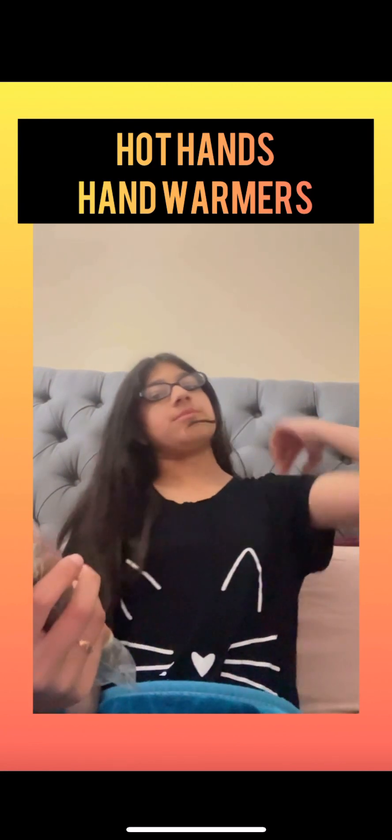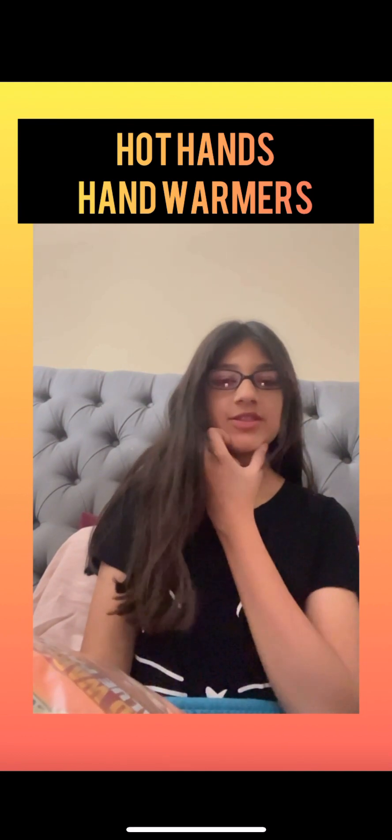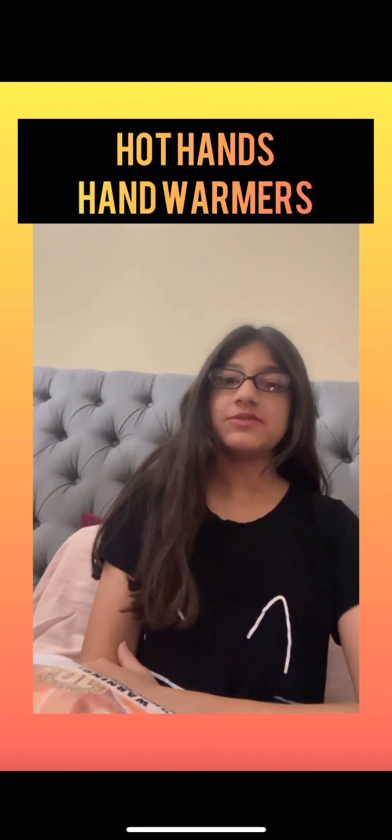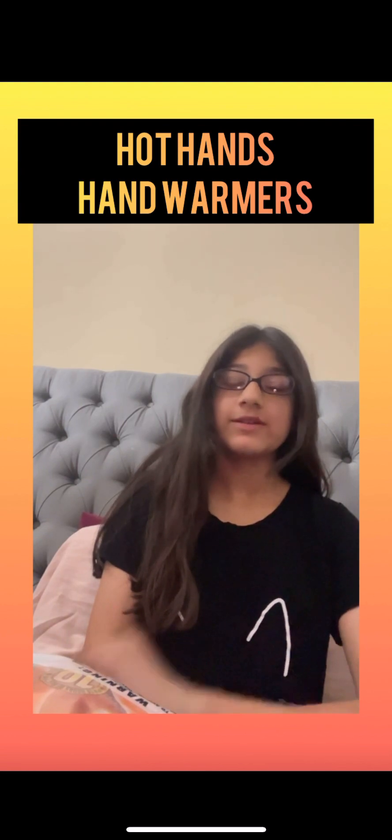It's becoming very, very cold, especially where I'm living. Today I was wearing a crew neck and then a sleeveless type of jacket, and it was still freezing. If you don't know me, you need to know that I get so, so, so cold.